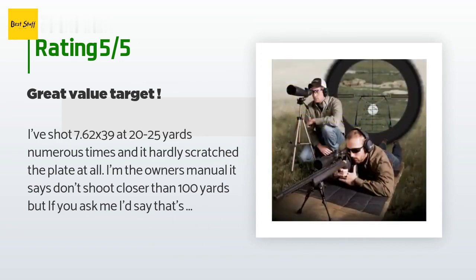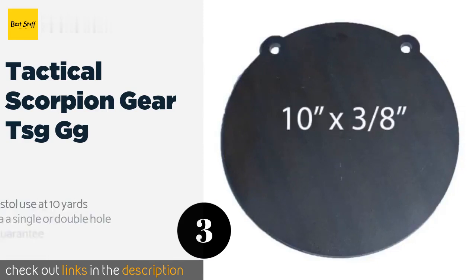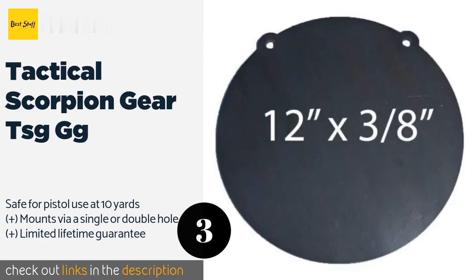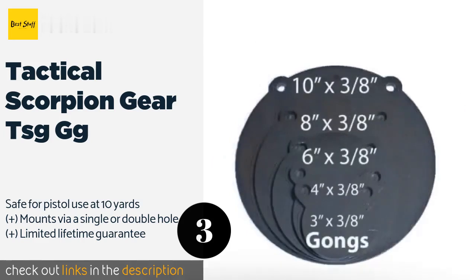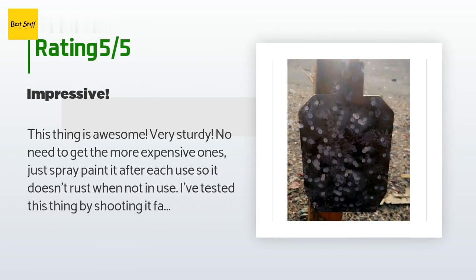Number three is the Tactical Scorpion Gear TSGGG. You will be hard pressed to find a less expensive steel option. Low price notwithstanding, this disc can stand up to rounds flying at 3,000 fps, provided you take aim with such high-velocity ammunition from at least 200 yards. The price is approximately $39. The average rating of this product is 4.7 stars with more than 183 customer reviews. A customer said: 'This thing is awesome — very sturdy, no need to get the more expensive ones.'